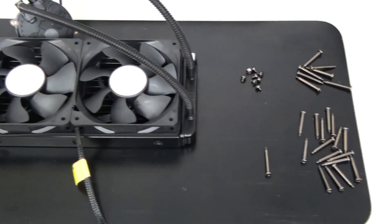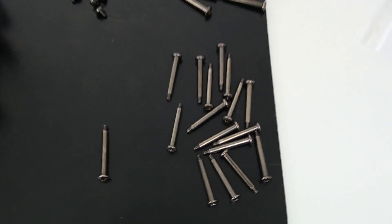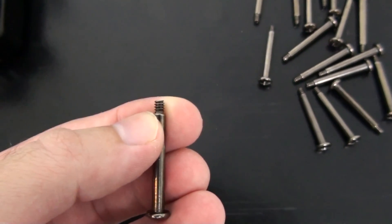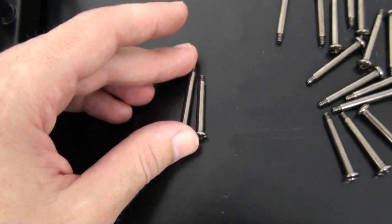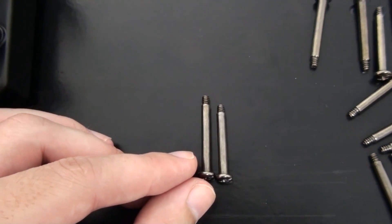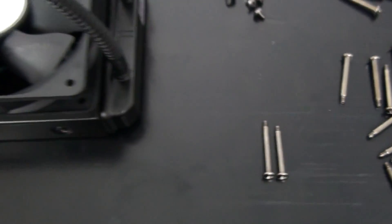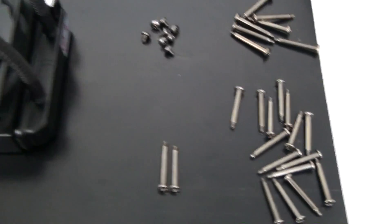Now installing the fans — the mounting bolts have short threads to prevent over-tightening and protect the radiator. You get three different sizes: eight of the longest, designed to mount fans between the radiator and case and long enough to use the rubber silencer; sixteen medium bolts to mount fans directly to the radiator, also long enough for the rubber silencer — enough for push-pull; and the shortest bolts designed to mount the radiator directly to the case. So a number of different configurations are available with the stock mounting bolts.